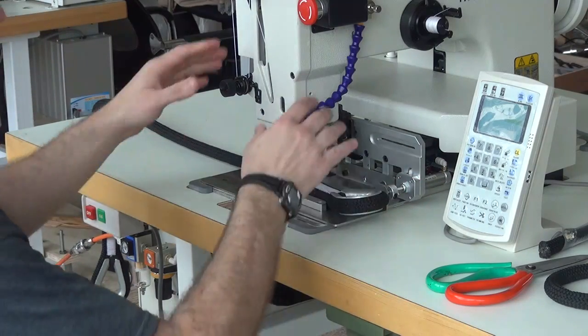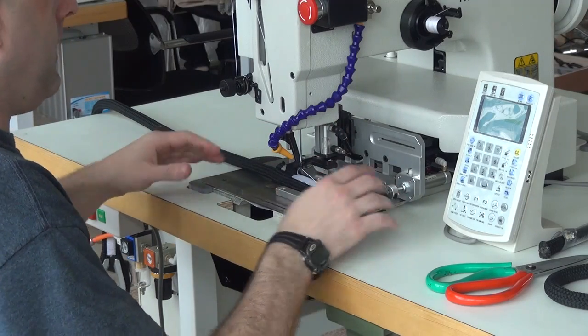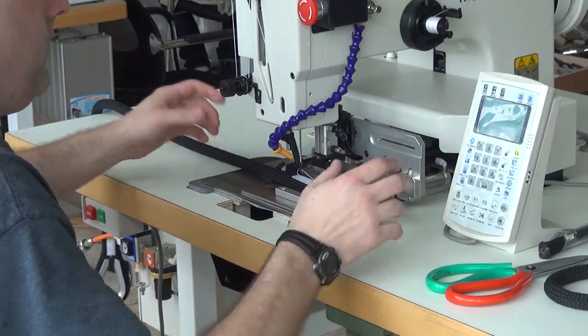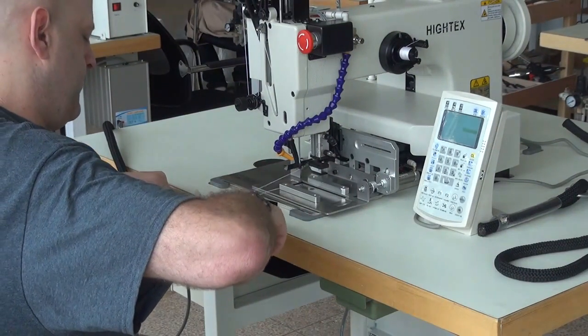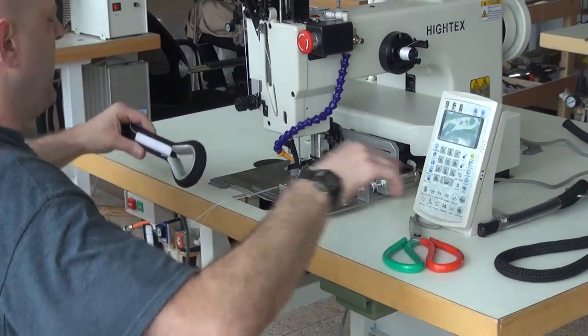Once the machine is finished running through the pre-programmed pattern, it automatically opens up the side clamps and the top clamps, so now you can extract the piece from the work. All we're going to do is lift it up out of the clamping mechanism, pull it towards us, and then go ahead and snip the threads off on both the top and bottom sides.